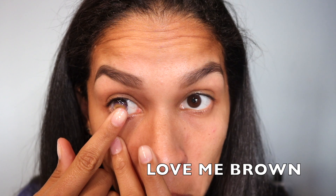Love Me Brown is definitely a unique brown, because I don't know if you can tell, but the outside rim is kind of purple and then the inside is a little honey.